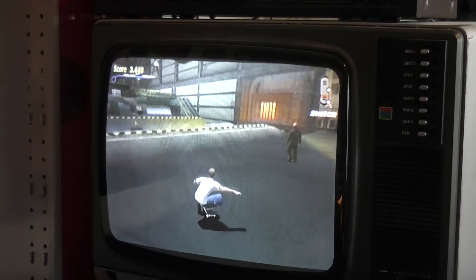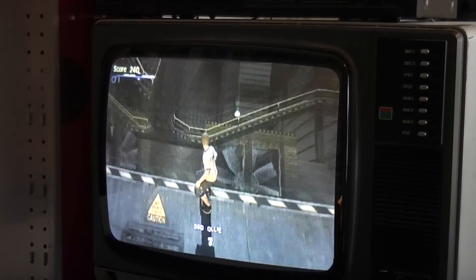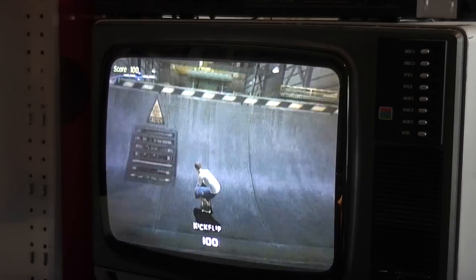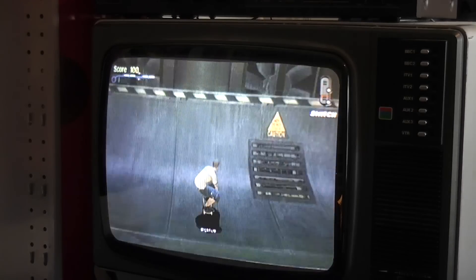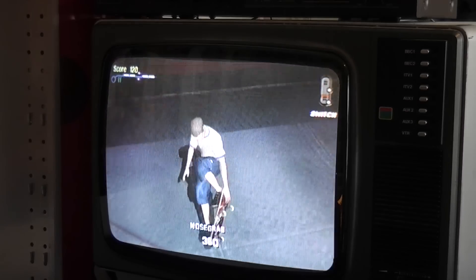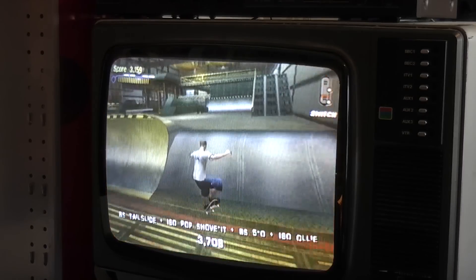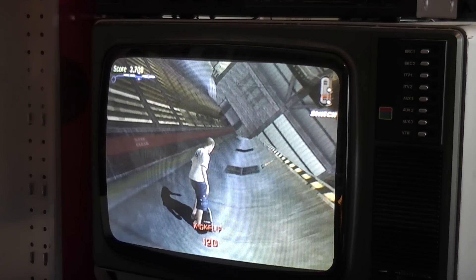Interestingly, while testing this GameCube and all its functions, I'm noticing the A button — the giant green A button — is a little bit squishy. It's no big deal and it could just be me, but it does seem a bit squishy.